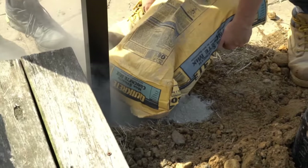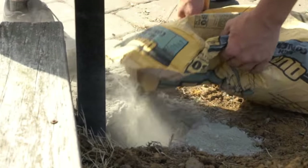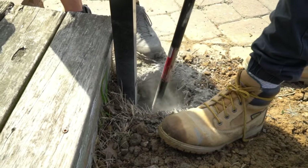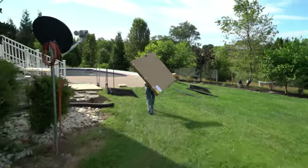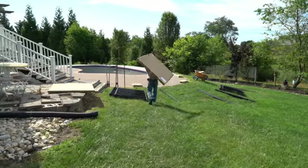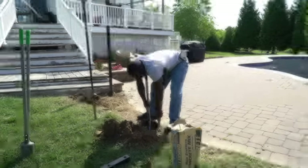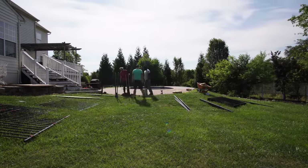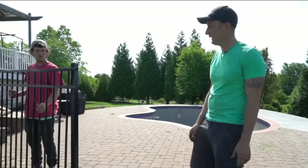We're using 80-pound bags of concrete. For aluminum fencing you probably only need about 40 pounds per post. After adding the concrete, use the bar to pack it down so it's nice and secure.